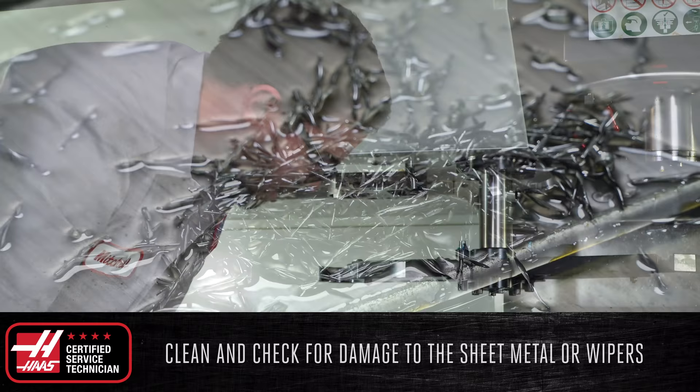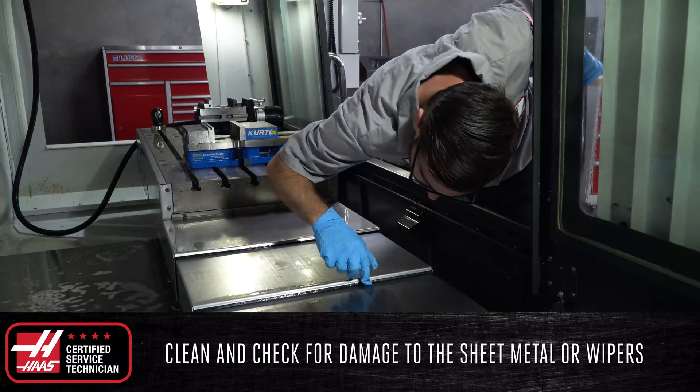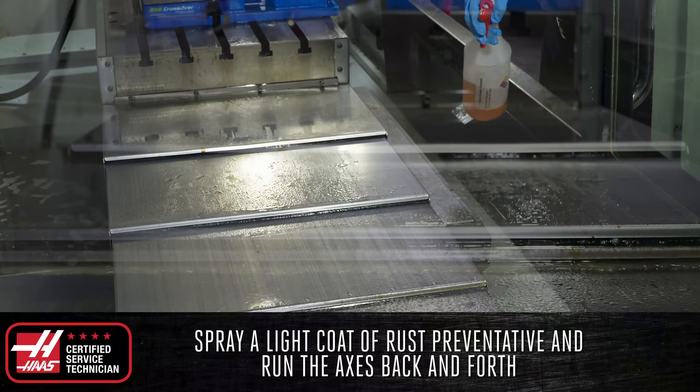Clear off any chips on the weight covers and check for damage to the sheet metal or wipers — anywhere coolant could potentially leak into the machine and damage components. If the weight covers are good, spray a light coat of rust preventative and run the axes back and forth to apply the preventative evenly.